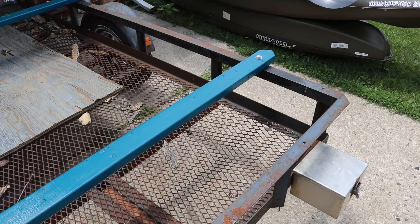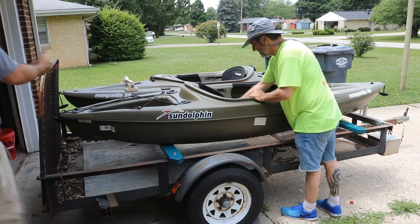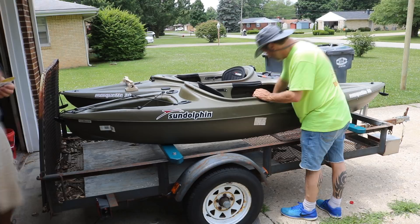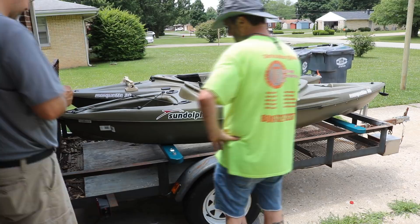We set the kayaks up there and took a look, and it's actually going to work out really well. I actually like storing them right-side up, but you can't do that for a long period of time because rainwater gets in and the sun beats down on the seat. So you have to store them upside down if you're going to leave them on the trailer.